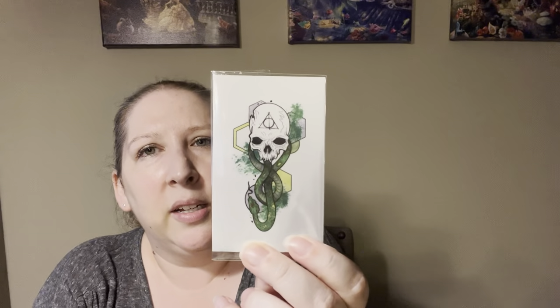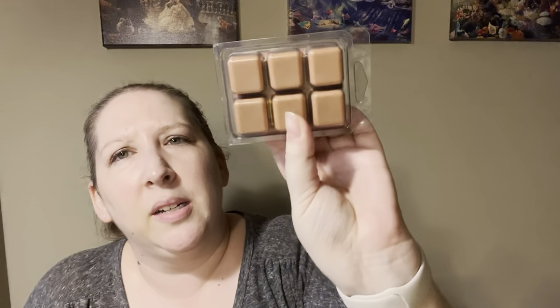We have a sticker — oh, it's actually a temporary tattoo. That's nice — I'm sure I've got someone with children I can give that to. Then we have these — I think these are wax melts. Yes, some wax melts! It's 'Care of Magical Creatures.' It's Petrichor, which is the smell of rain, with ozone, salt, clean air, and driftwood. It smells kind of Christmasy — it's nice. I like it. I don't have a wax melter but that's okay, someone I know might.